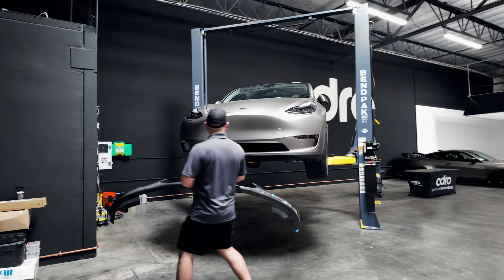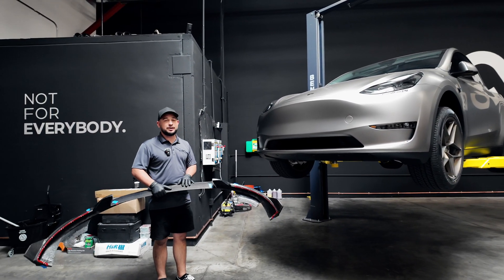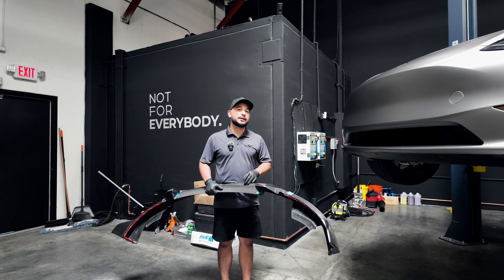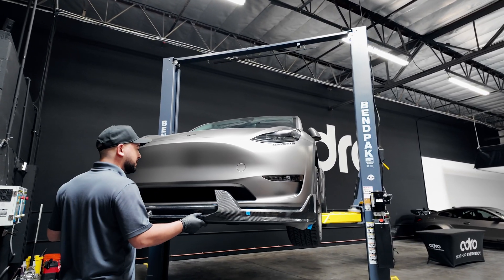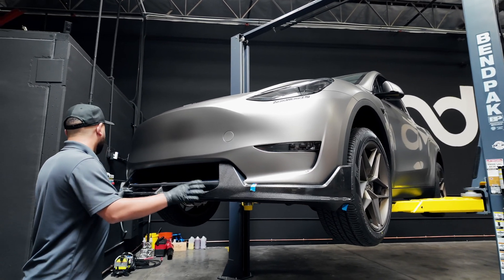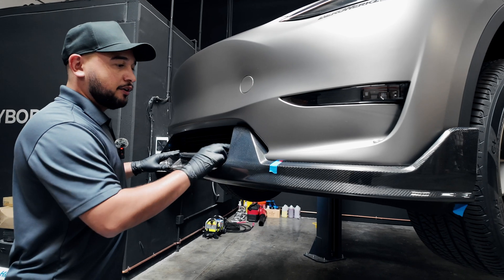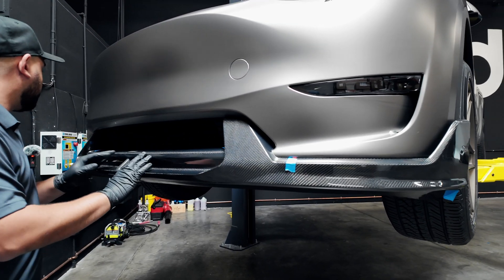Here we are. We've got the Tesla Model Y up on our BendPak lift. Huge props to our partners over at BendPak. It is not necessary to put the car up on a lift — however, for today's demonstration purposes, it's going to make it a whole lot easier for viewers like you to see what we're doing. It's very self-explanatory. On the new V2 style Davis Lee design, we've got these hooks here so you can see exactly where it will land on the vehicle. The masking tape helps us pull off that backing for the 3M tape, making your life a whole lot easier.